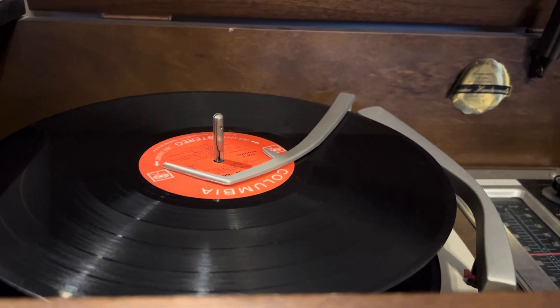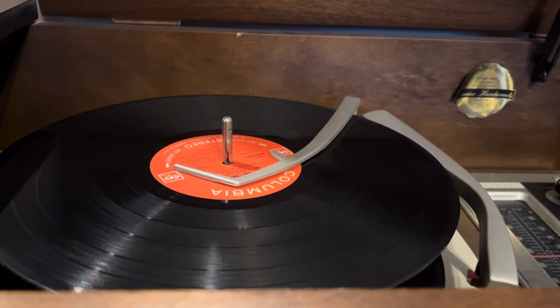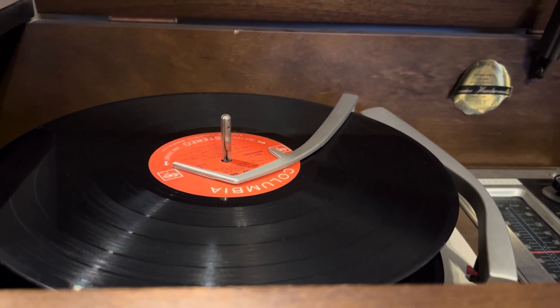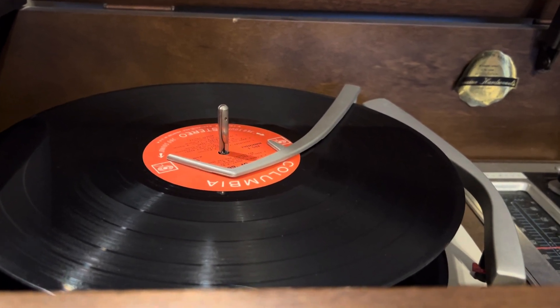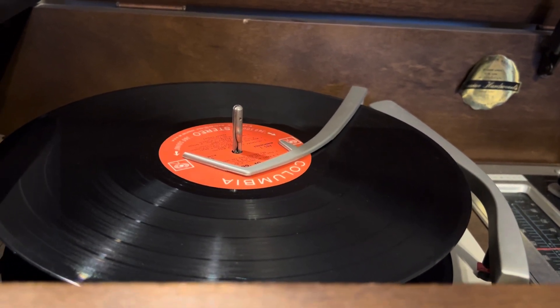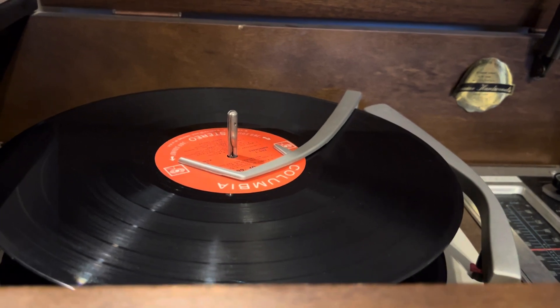This is something I recently noticed about the brains of my VM changer and the way it uses the position of the overarm to detect if there are any records left on the stack.